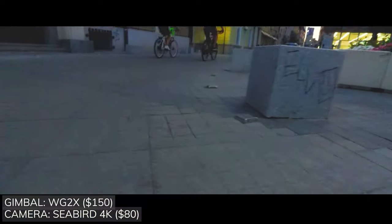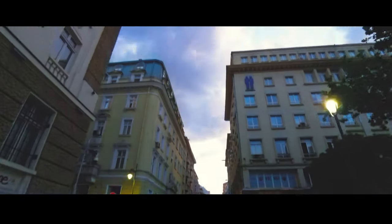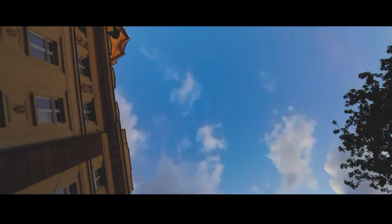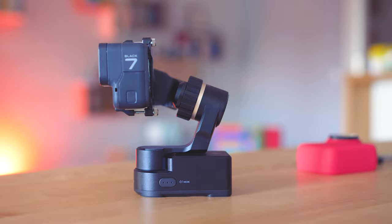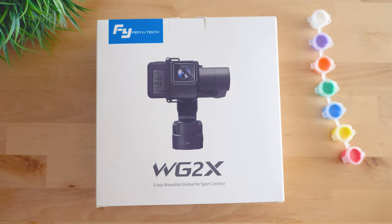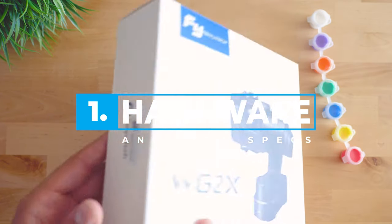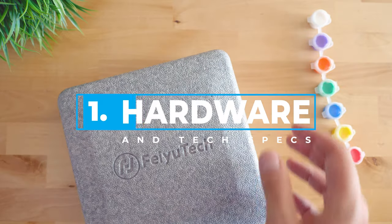In this review I'll show you the hardware and design, we're going to talk about the operation and the software controls via the smartphone app, and that will all be accompanied by a lot of examples and demos of its real-life performance. Let's start with the unboxing process. It has some major importance here because it shows how well the device is packed and also that the box is supposed to be used as a carrying case.